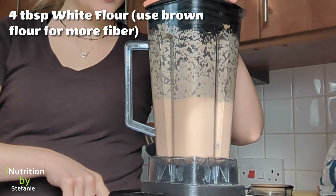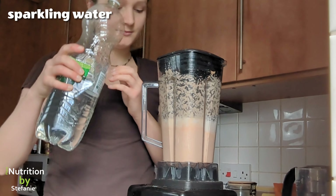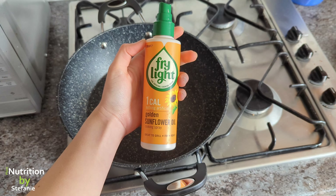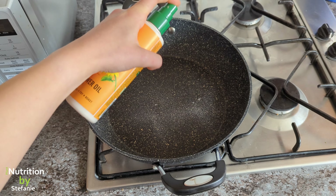I personally like this recipe with four tablespoons of white flour. You can use brown flour if you want to increase the fiber content. Now we add some water to get the right consistency. Hint: if you use sparkling water, you get these beautiful bubbles which makes the flatbread more fluffy.